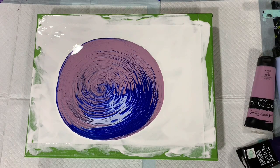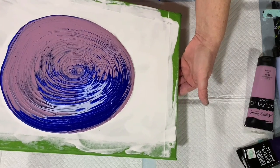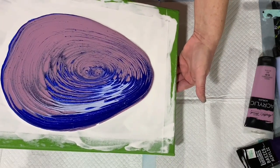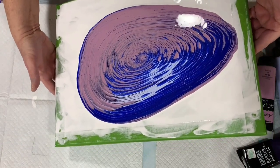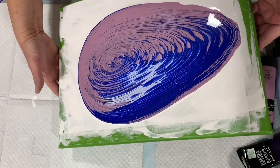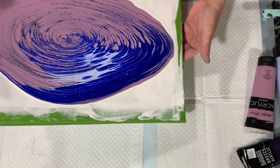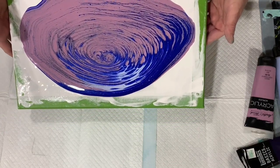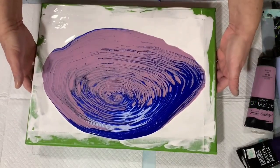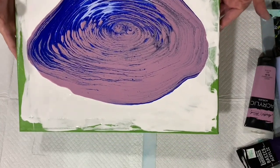Now I will start tipping. I'll just start by going side to side here, bringing it back. At this point it looks like a lot of that lighter purple color is taking over, so I may have to tip off quite a bit of that — we'll just see how it turns out.